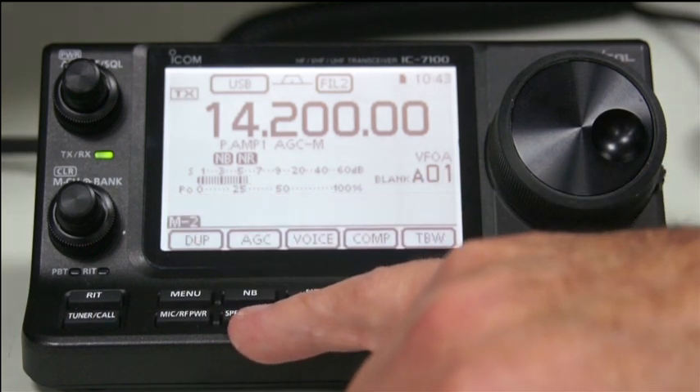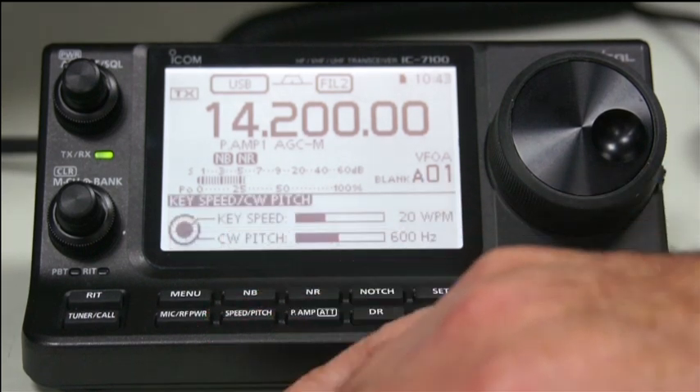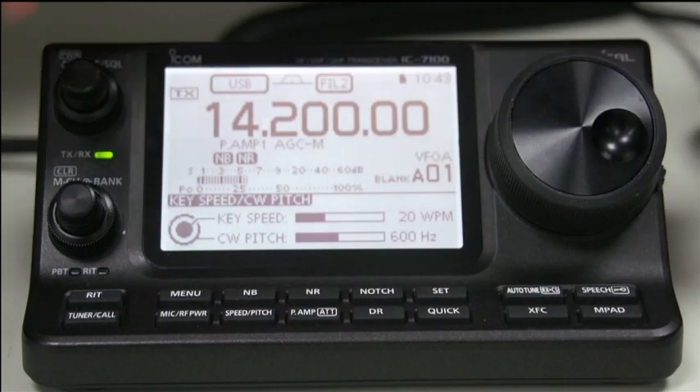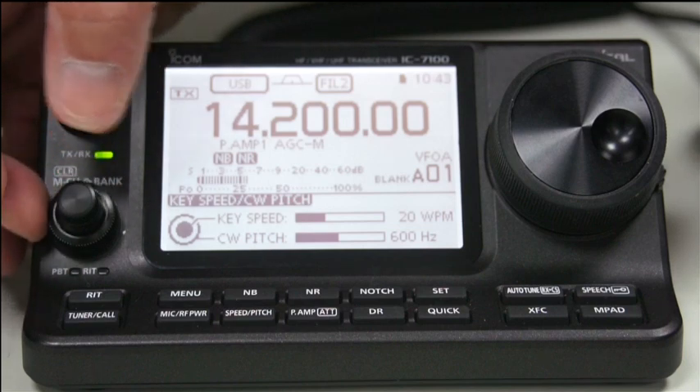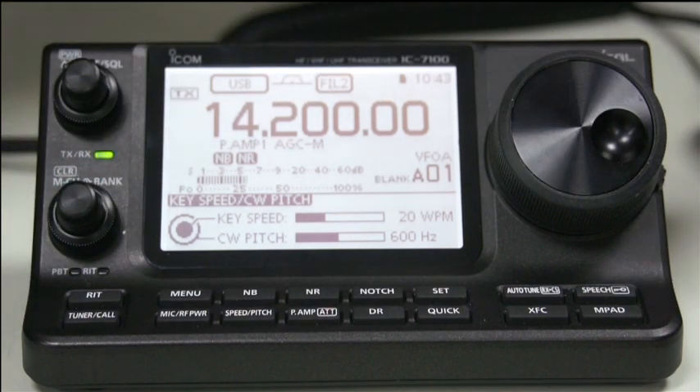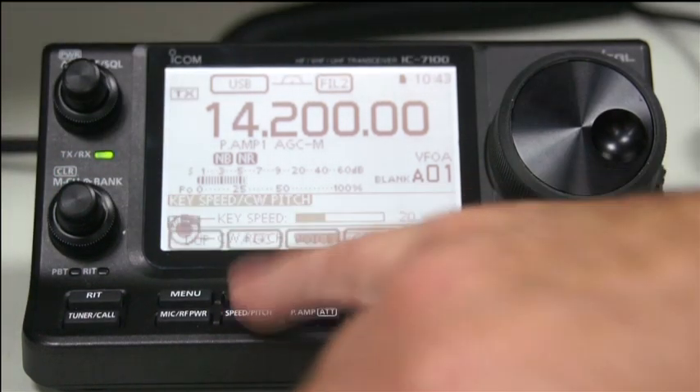The speed and pitch control - if you're in CW mode, the inner knob controls the speed and the outer one does the actual pitch. But we're not in CW, so that doesn't have anything to do at the moment.